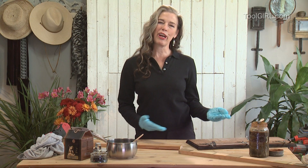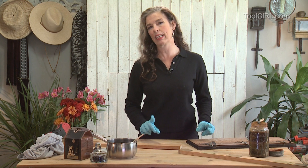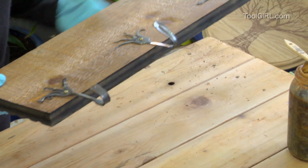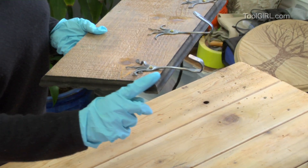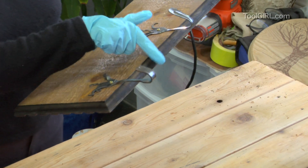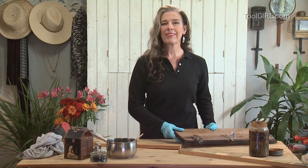For anybody who's ever tried finishing furniture, there are a lot of colors of stains and it can get a little overwhelming. But I've discovered one that I can make myself in my own kitchen — you can make it too. It's really easy. It's an ebonizing stain, so it makes a beautiful, rich, almost black color, and you just make it with stuff you have lying around the house.